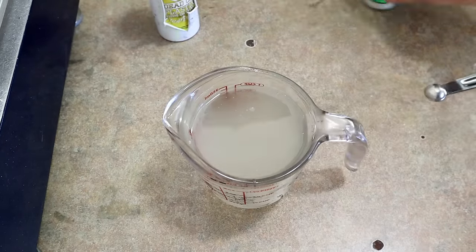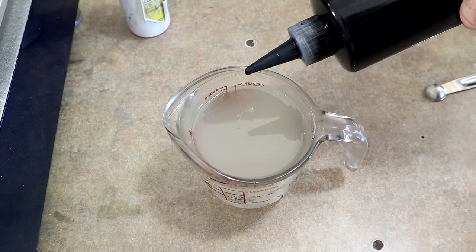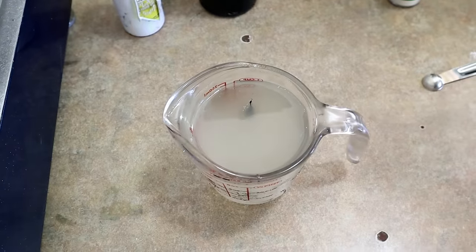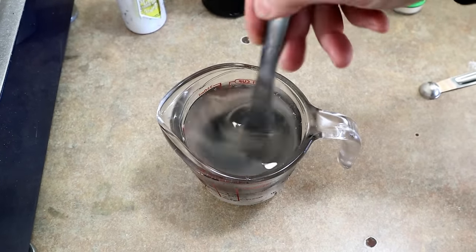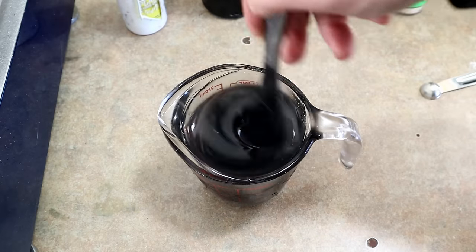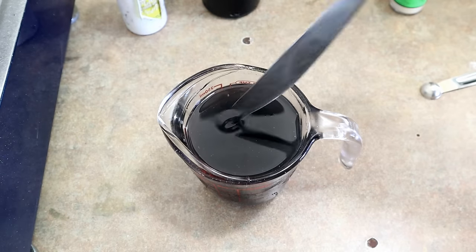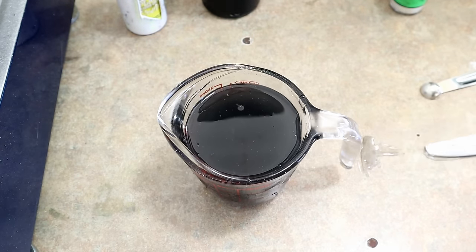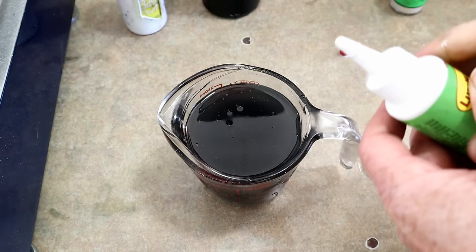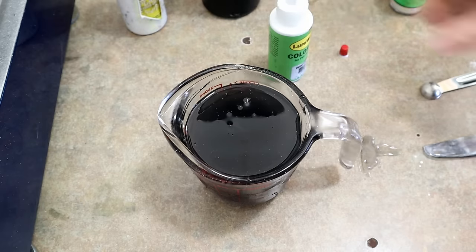For the top color I need a gray. I'm starting with four drops of black to get a charcoal — this is a full measuring cup of plastic, so four drops goes a pretty long way. That's pretty charcoal, but I need it a little grayer and opaquer, so I'm actually going to cut this with some white — going true gray, not charcoal.